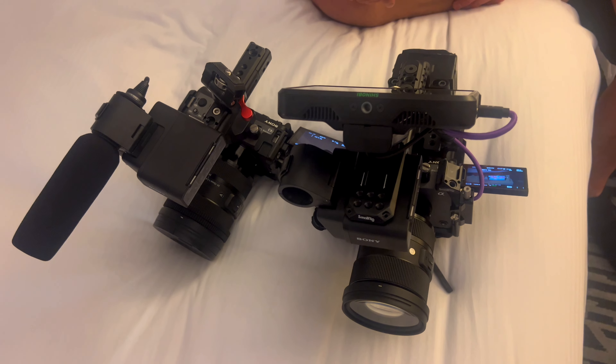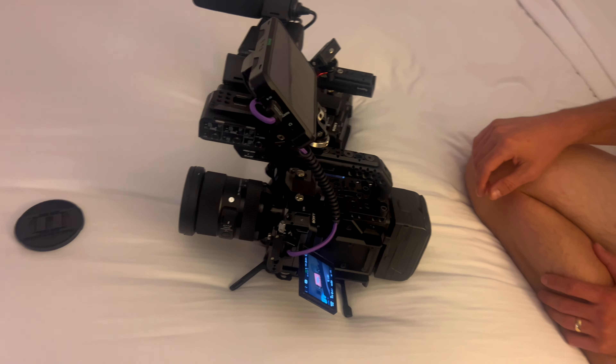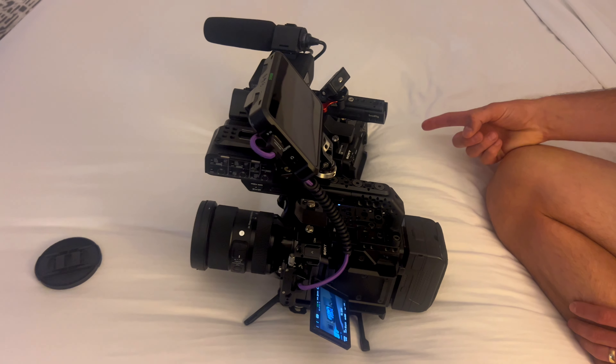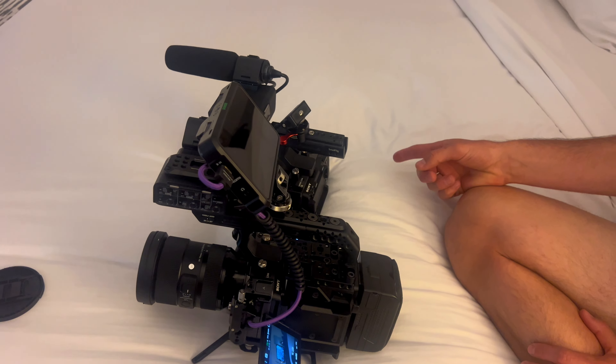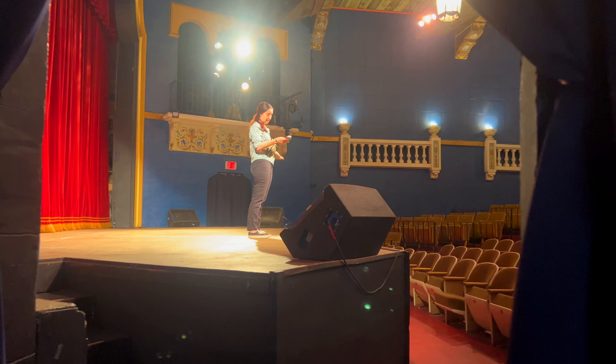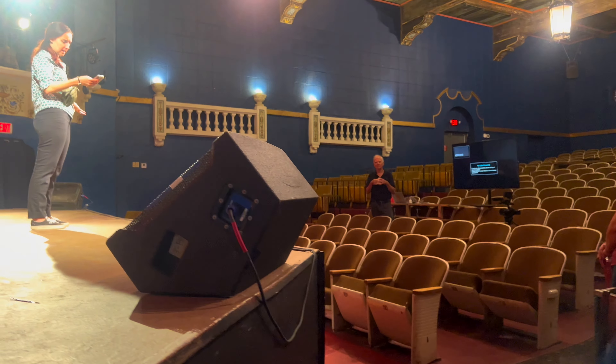I'm going to go out on a huge limb here and say that there is a quad base ISO, because you have four different native sensitivities depending on which profile you're in. So you could switch those depending on how much light you need or don't need — 100, 2,800, 12,800. I know I'm wrong, but it also sounds right. Anyways, back to production.